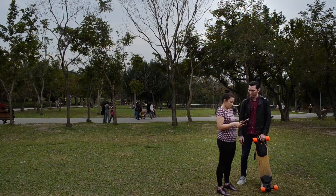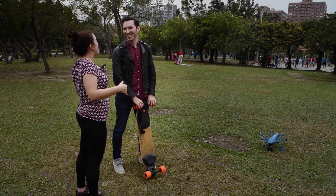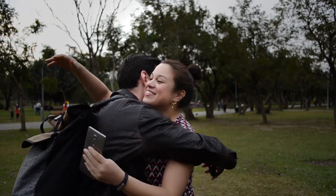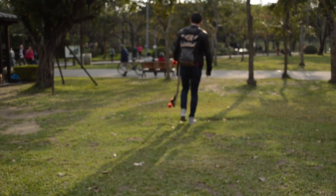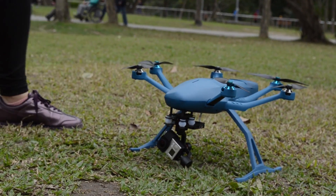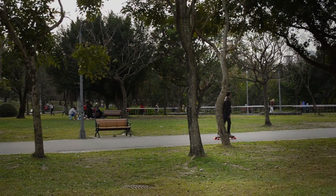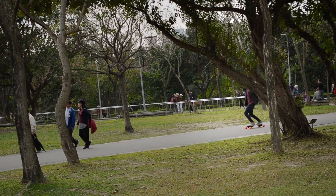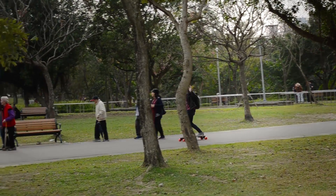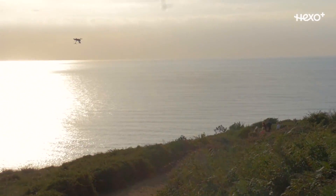I think the most practical everyday use has to be: if you meet someone on Tinder and you wonder what they're doing after your Tinder date, you can just put your phone into their backpack and watch what they do when they leave you. Although I do have to warn you, the drone only has a fly time of 15 minutes — and then your Tinder date is gonna have your phone. So maybe that's not the best use for the Hexo Plus.